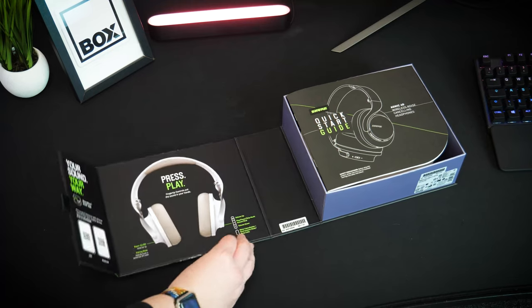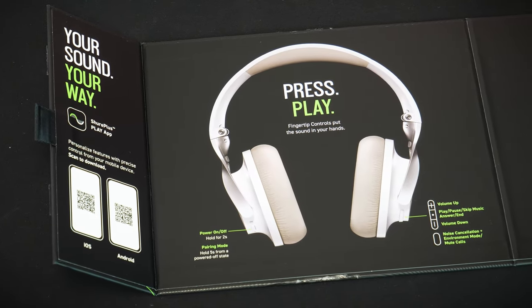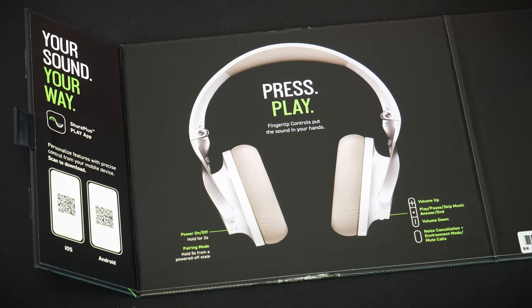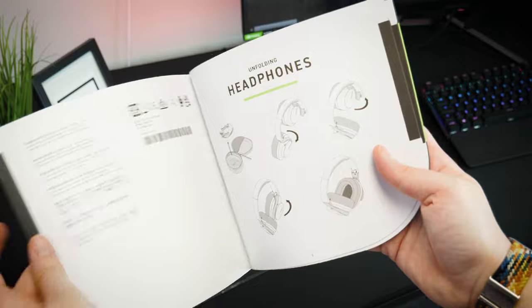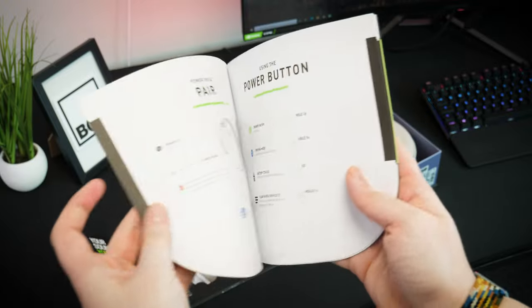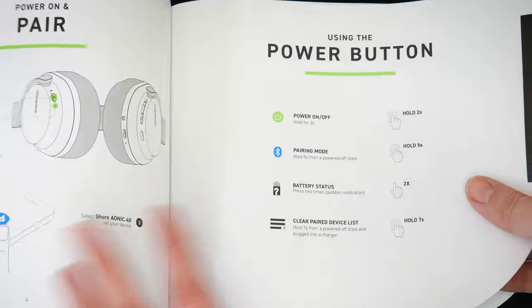Opening up the box, the lid folds away revealing a simple diagram for button controls, as well as the correct accompanying app that you need to download to control the headset. The quick start guide is beautifully simple, with easy to understand graphics to get to know every function, which is especially helpful for navigating the various touch patterns with the five onboard buttons.